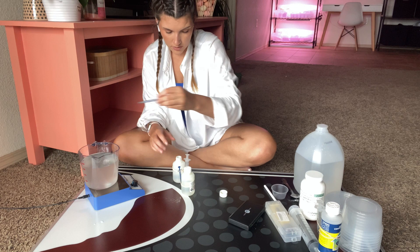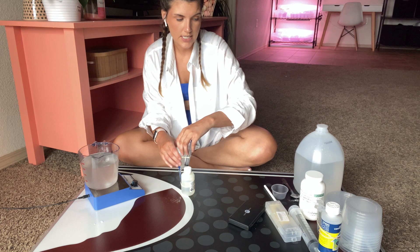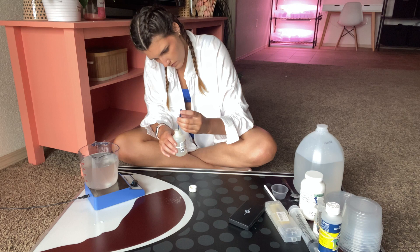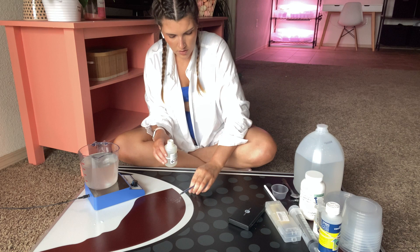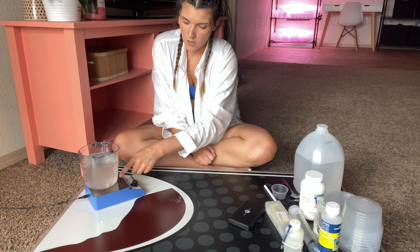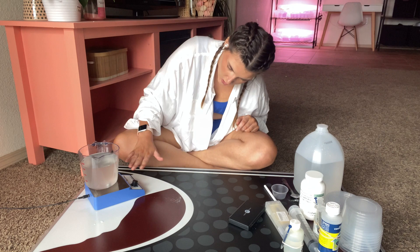We're adding one milliliter of BA per liter of media. Then I'm going to take the NAA and we're going to do 0.1 milliliters — just a teeny tiny bit. Then I'm going to top off the water, filling it all the way up to a liter. I like to turn off the stirrer while I do that just to make sure I'm measuring it accurately.